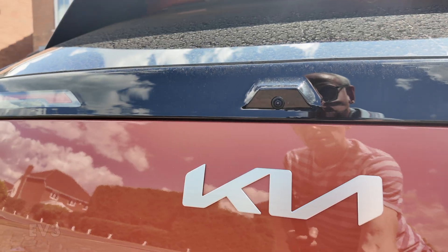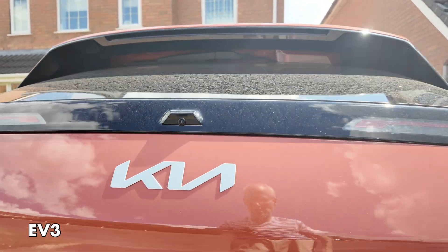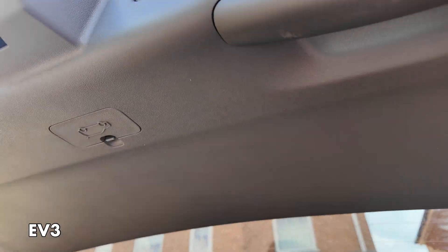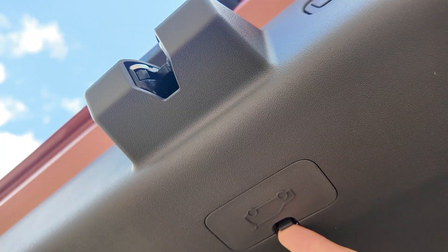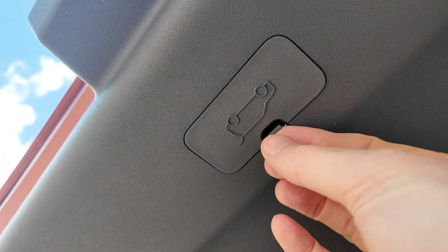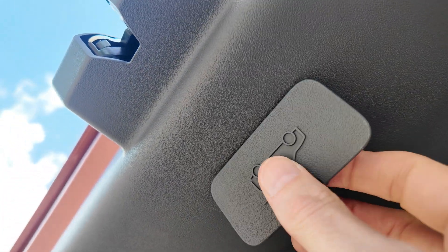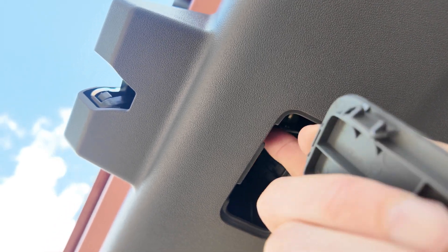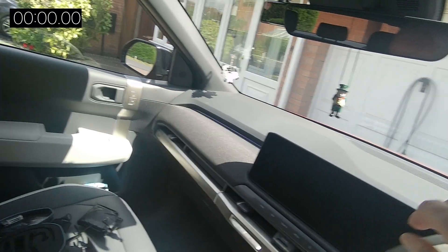You just have to push that up. Now, if you look up, you can see there's a new panel which you can unclip. And then there's just a slidey catch in there, which I'll demonstrate when I'm in the car.